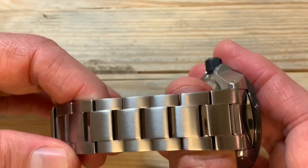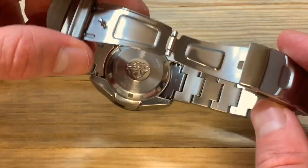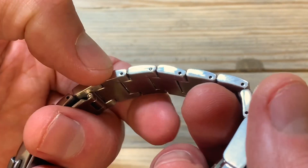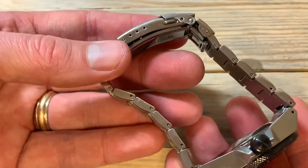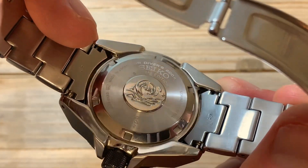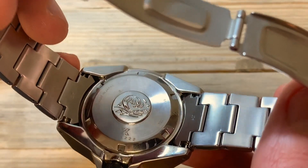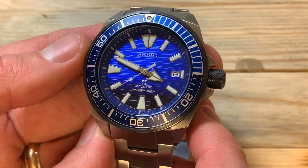The bracelet is solid and brushed with a Seiko stamped buckle and push-button release. It does have a diver's extension. The links use the pin-and-collar system Seiko uses on a lot of their pieces — it's pretty easy to change them out once you get the hang of it. The case back is stamped 'Air Diver 200m,' 'Seiko,' and 'Special Edition,' along with the serial number and the Seiko wave logo.